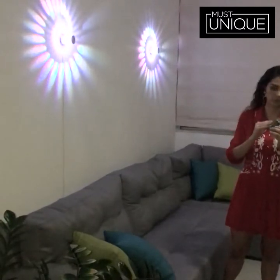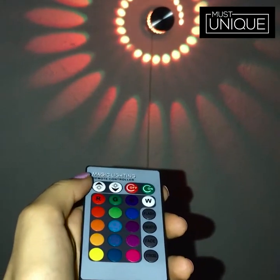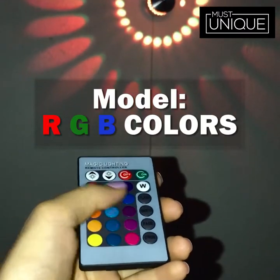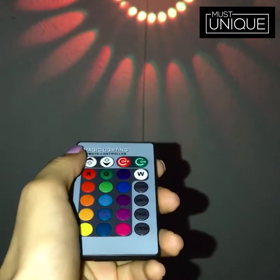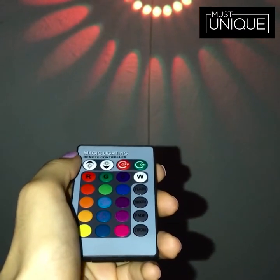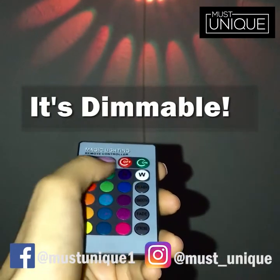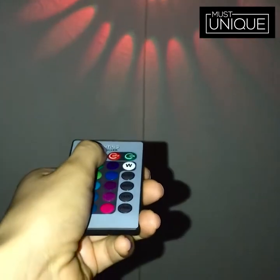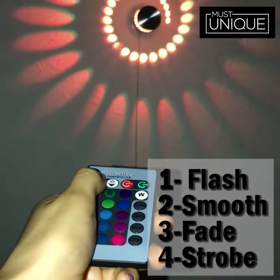Each lamp comes with its own unique remote control. As you can see here, it has a lot of colors, it has different modes, and you can even choose whether you like a stronger light or a lighter light.